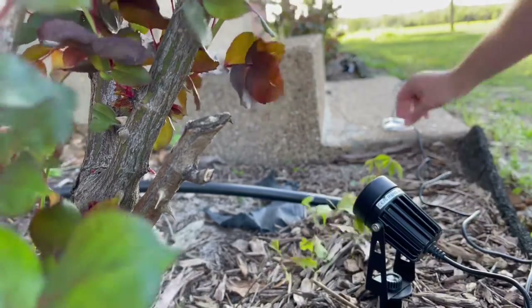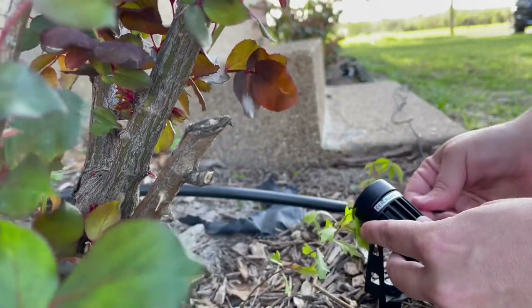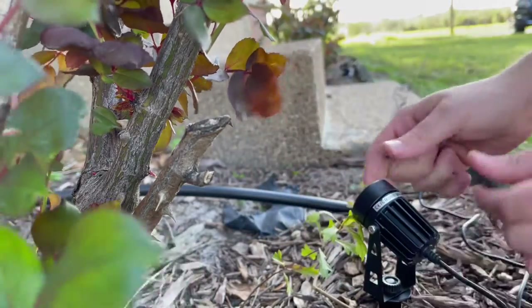Once you get the light aimed where you want it, you're going to want to take this Allen wrench and use it to tighten up the screws on each side. This will make sure that it stays put and aimed exactly where you want the light to be aimed.